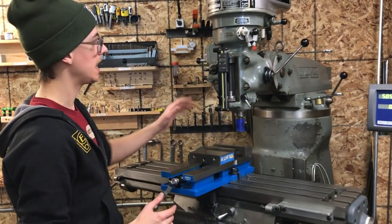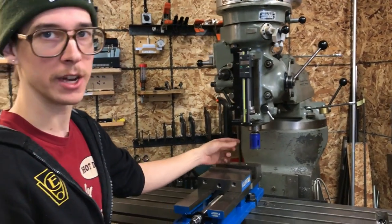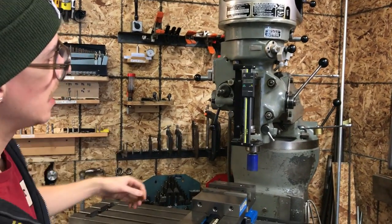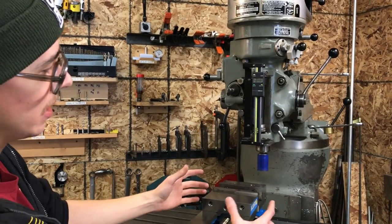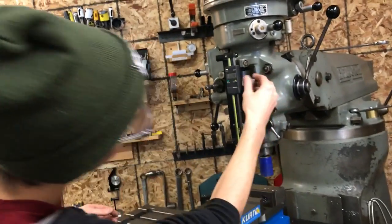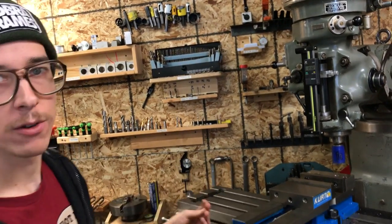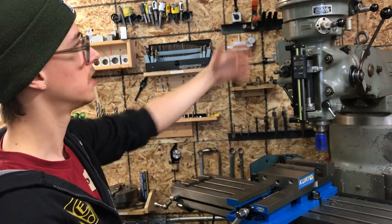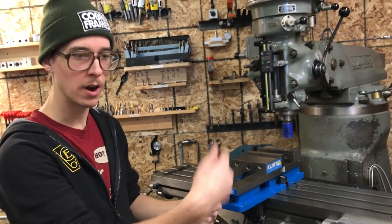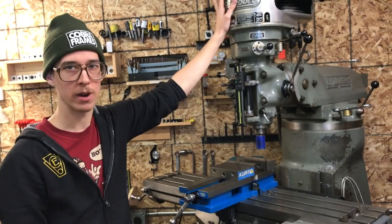Another valuable feature is that it has a power down feed. Right now I have a hole saw on here like you would for mitering tubes. You turn on the spindle and when you engage the power down feed, with every revolution of the spindle it's moving down, making the cut for you. You clip a stop in here and it will kick itself off when it gets to the bottom of the stroke. So if you're making mitering cuts, you start your cut, engage the power down feed, it's cutting, you walk away and grab your next tube and mark it. That's a really valuable feature that not every milling machine has, but just about every Bridgeport has it.